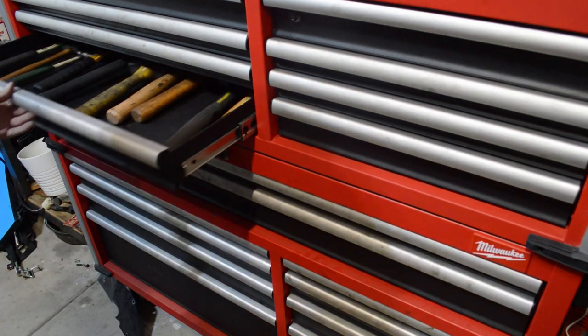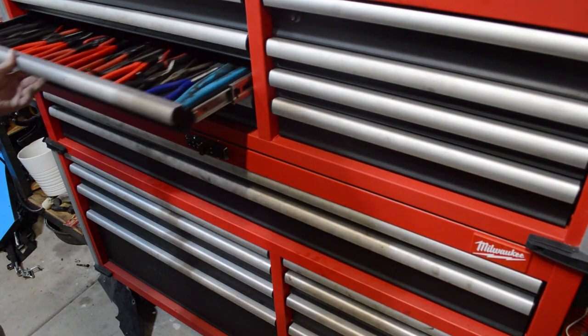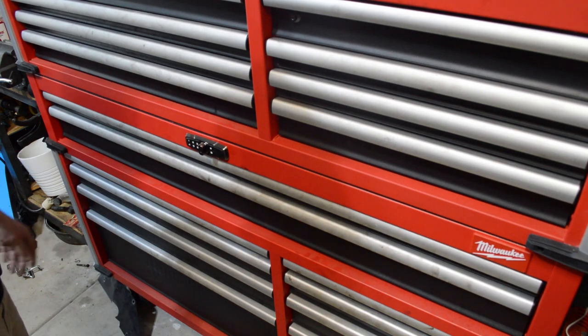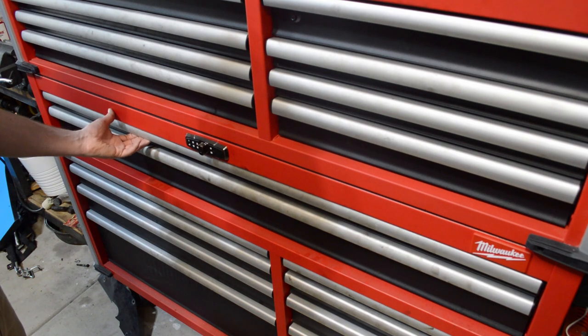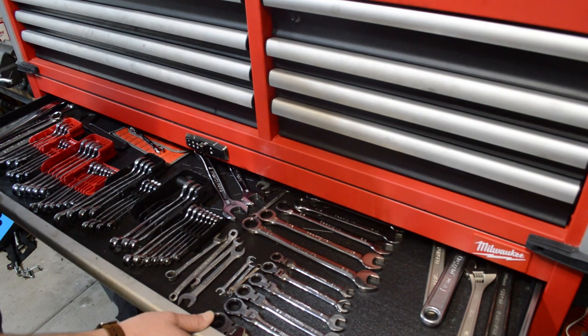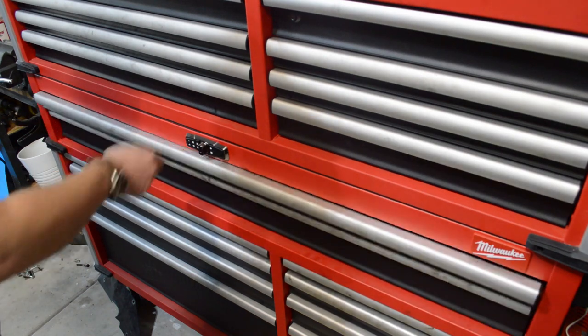Outside of that, I can't really complain. The thing's been fairly fantastic — the soft close on the drawers works fine, plenty of room for everything I need, and it's been a very durable, awesome toolbox. I love it, I'd buy it again. Just be aware, if you're looking for something that is absolute perfection you're going to have to spend a little bit more. But generally speaking, I love this. Highly recommend it.